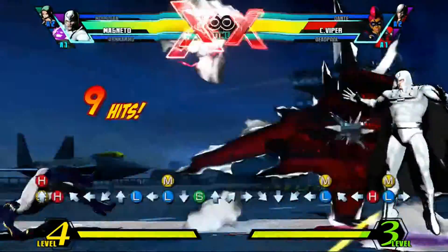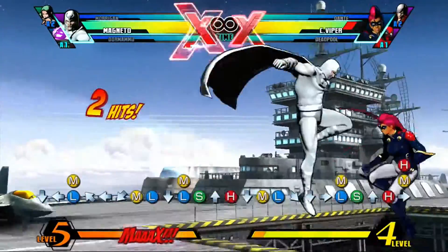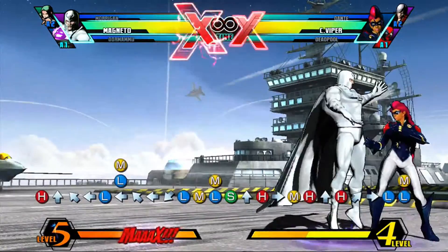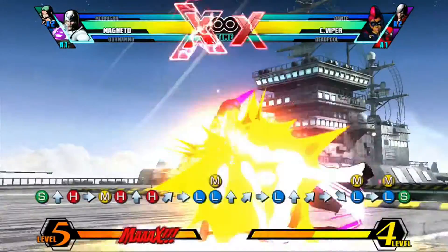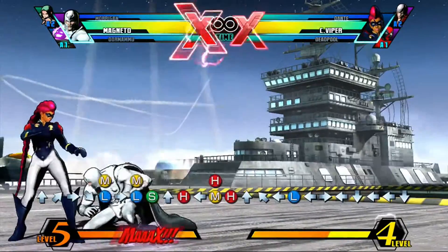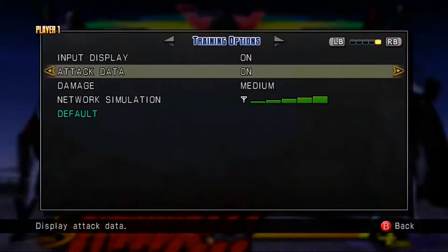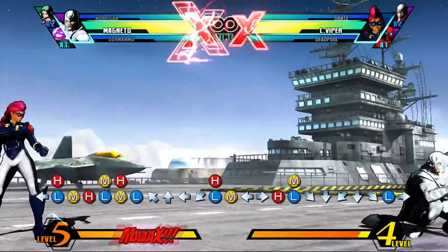A simple Magneto combo: S, H, dash forward, H, and then hit Magnetic Blast — which is up-forward and L. When you land, dash up, and then do the motion — dash up, S, and cancel it with your super. That does a pretty decent amount of damage, I think around 500-something. It varies depending on how you got that initial hit.